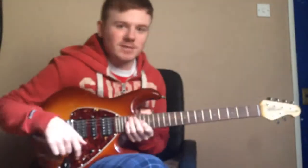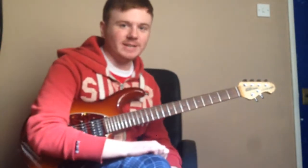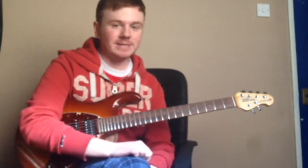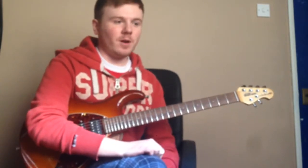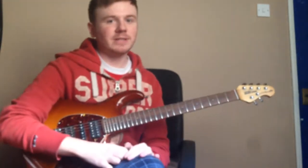Hi guys, I'm continuing on with our series on sweep picking patterns. We're going to be learning the six string minor arpeggio pattern today. If you've seen my videos before on the sweep picking series, you'll know that we go quite quickly through these lessons.